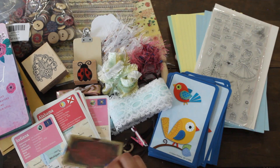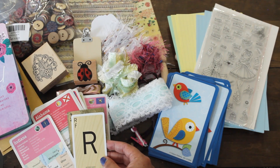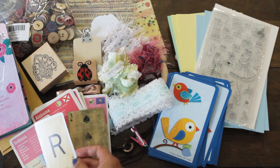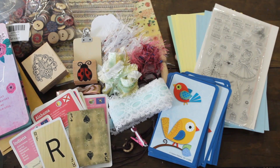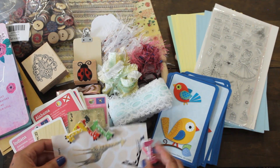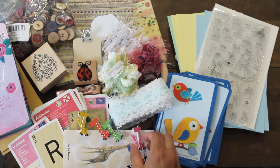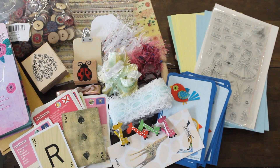We have some playing cards — look at how old that looks. And here are our cute little giraffes. How adorable! That's super fun.